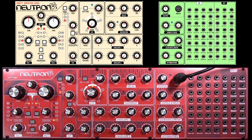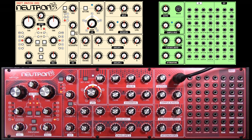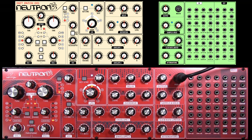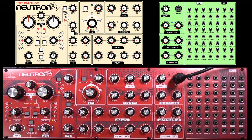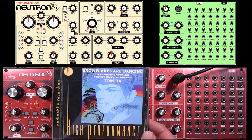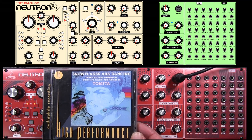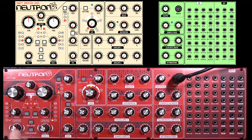One of the reasons why the Neutron is so good — first of all it's exceptionally reasonably priced — but it's got everything on there that you would have expected, even when Walter Carlos was making his Switched-On Bach album and Tomita was making his Debussy album. They used modular synths, but it's possible to get lots of those sounds on the Neutron.